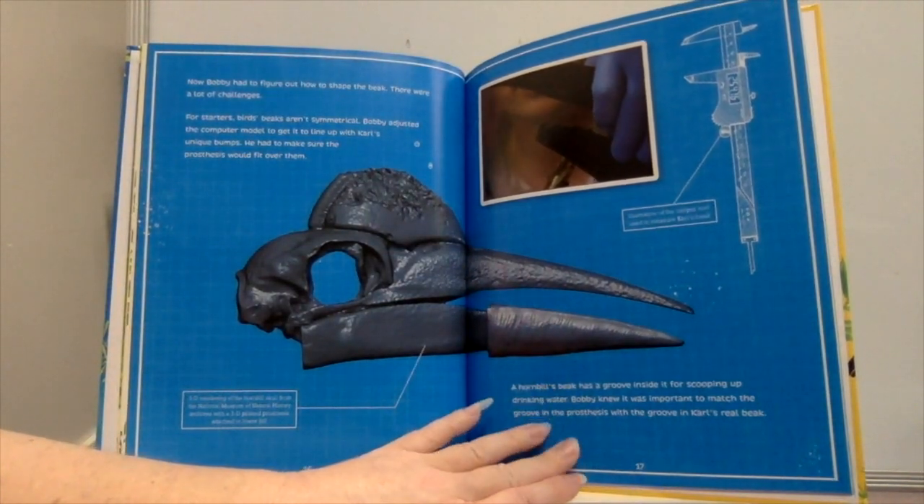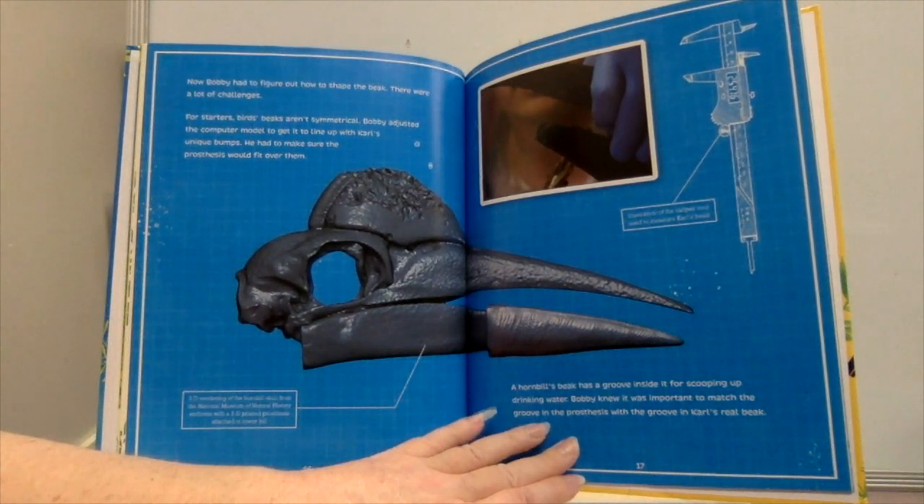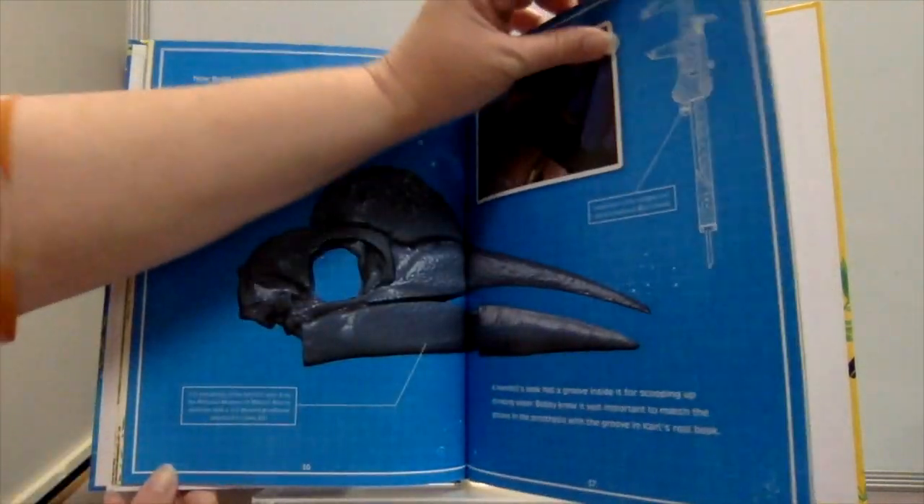Now Bobby had to figure out how to shape the beak — there were a lot of challenges. For starters, birds' beaks aren't symmetrical. Bobby adjusted the computer model to line up with Carl's unique bumps, making sure the prosthesis would fit over them. A hornbill's beak also has a groove inside it for scooping up drinking water, so Bobby knew it was important to match that groove in the prosthesis with the groove in Carl's real beak.